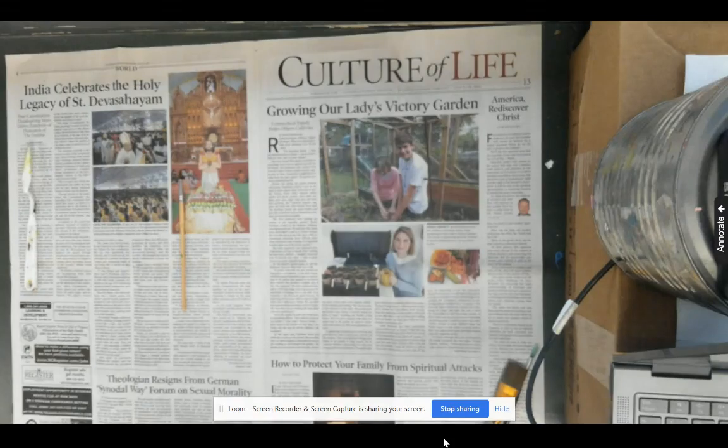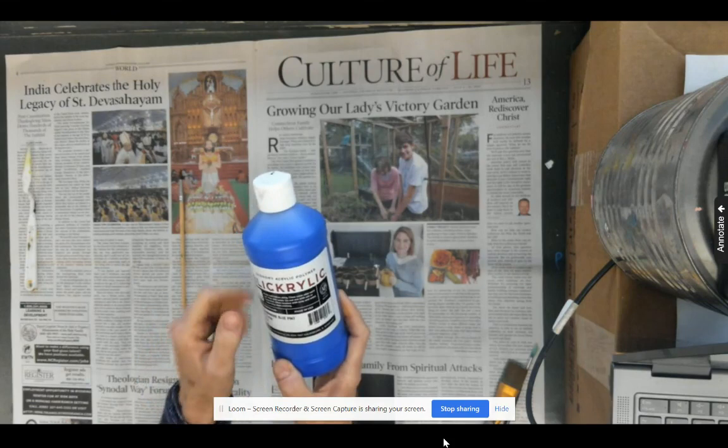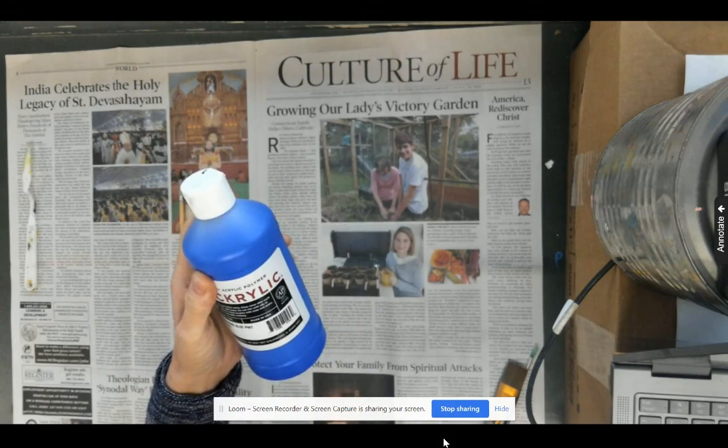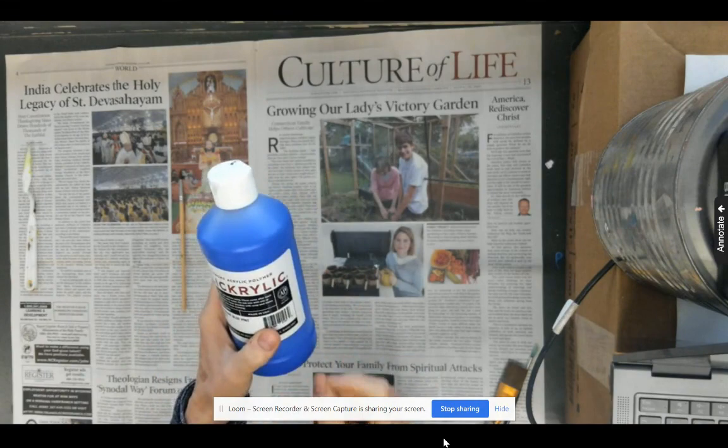Hi everyone. Let's talk about procedures for acrylic painting in the art room. This is acrylic paint. You can wash it up while it's still wet with water. You can thin it with water, but once it's dry it becomes a hard rubbery plastic, and that is why we have to treat it a little bit special because it does stain clothes, it can ruin brushes.